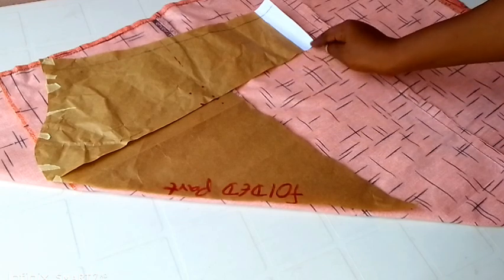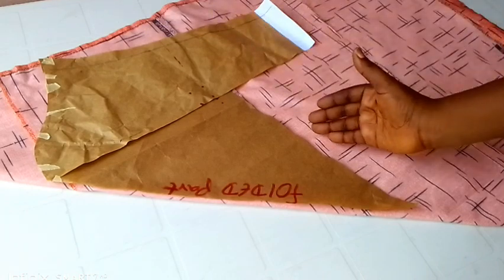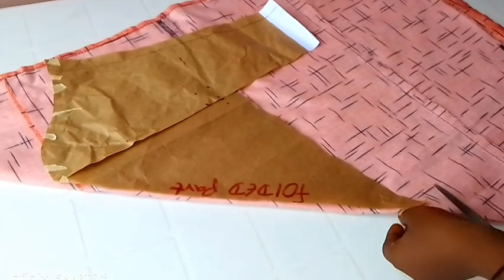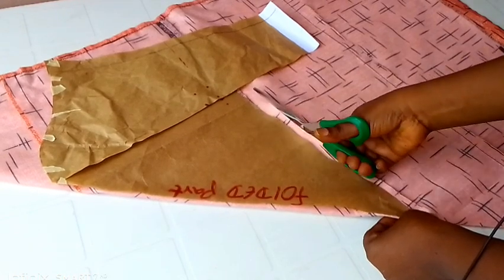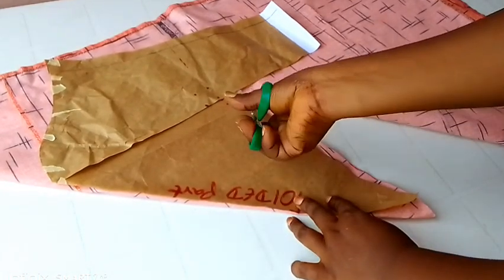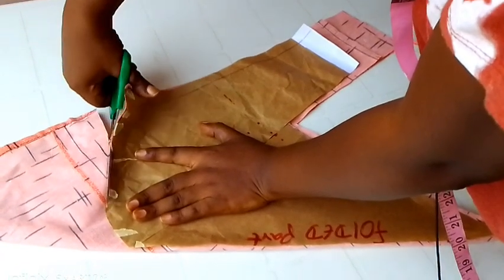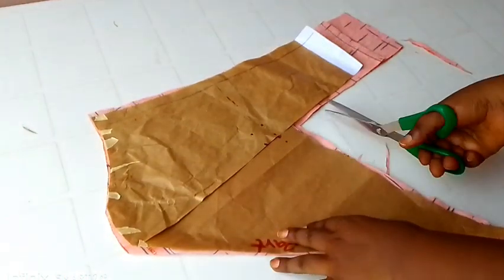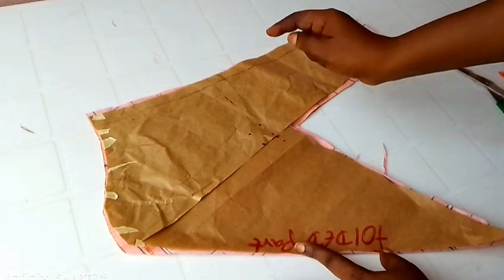On this side part that I'm touching here, I'm not going to be adding any allowance because I've already added it on the paper for the sleeve length measurement. So now I'm going to go ahead and cut, leaving about 0.5 inches allowance for the joining. I'll cut out the armhole part — that's the shoulder area. Now you can see that I have 0.5 inches, that is half an inch.